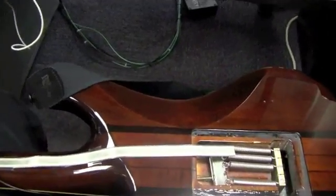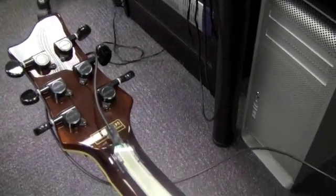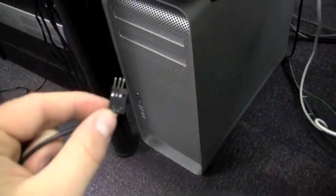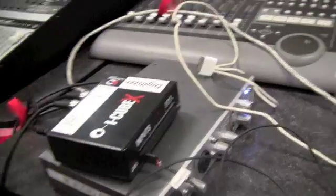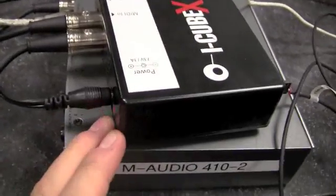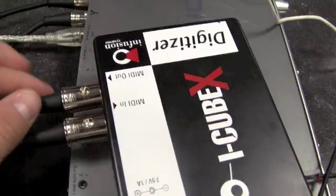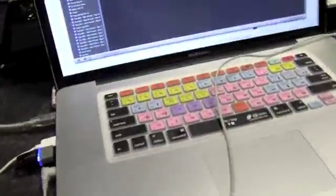Here's the guitar I used for this project. As you can see, it has a touch strip attached to the back of the neck, with a wire soldered onto it and a three-prong plug that connects directly into the iCubeX digitizer. The beauty of the digitizer is that it translates all of the information sent into it into a program, and you can basically send MIDI messages from that program into anything that receives MIDI on your laptop — any program and so on. This is perfect for prototyping my device.